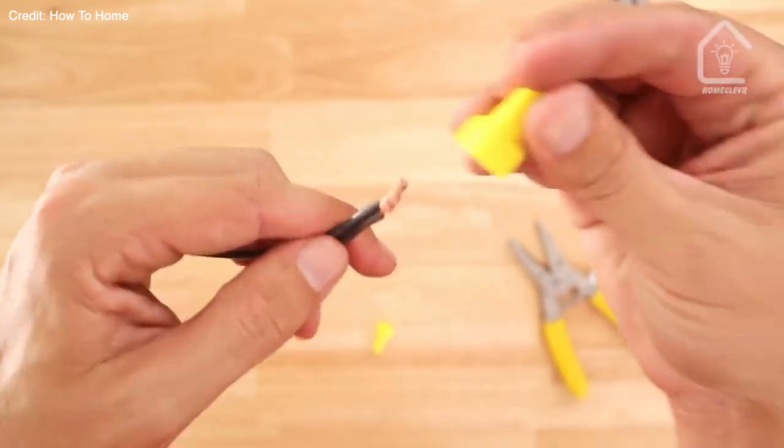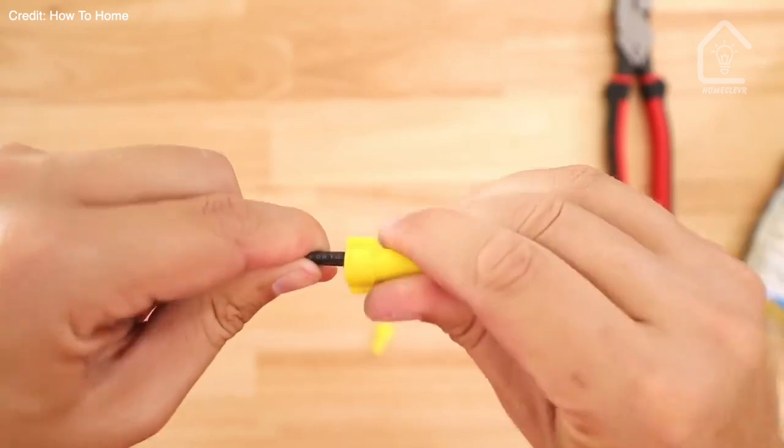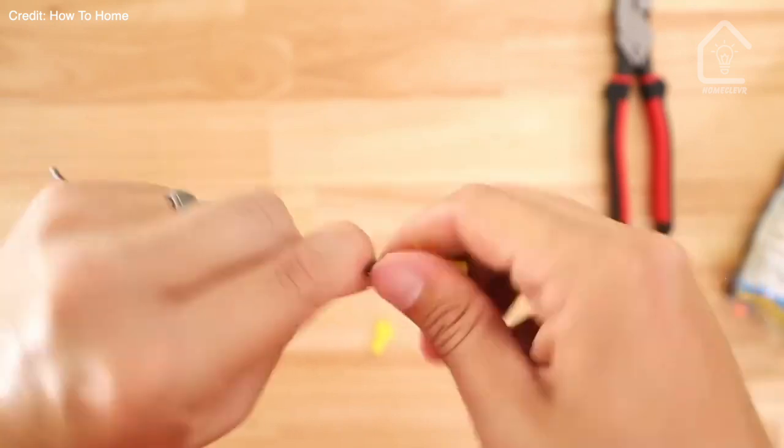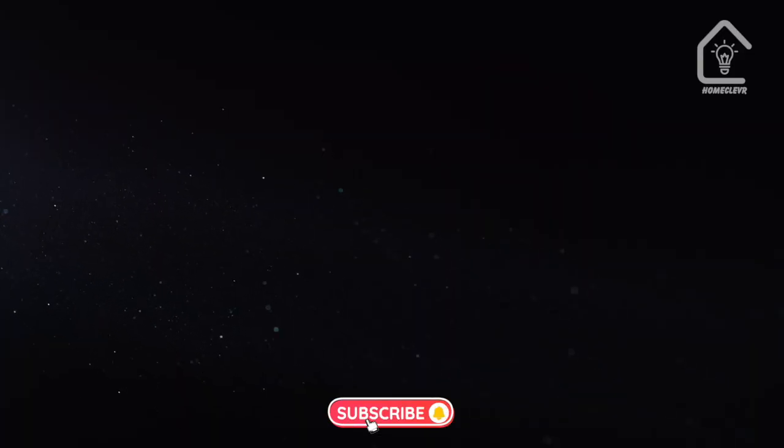And there you have it, folks — common wiring mistakes when using wire nuts. Avoid these blunders, and you'll be well on your way to safe and effective electrical connections. If you found this video helpful, give it a thumbs up, and don't forget to subscribe for more DIY tips and tutorials. Until next time, Happy Wiring!